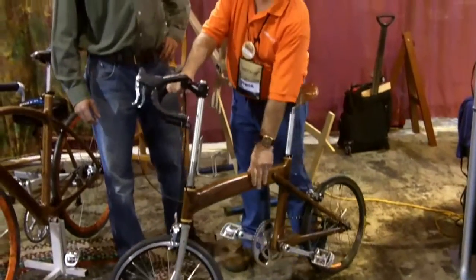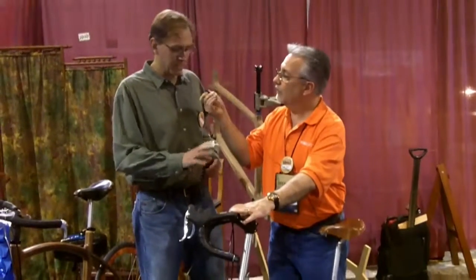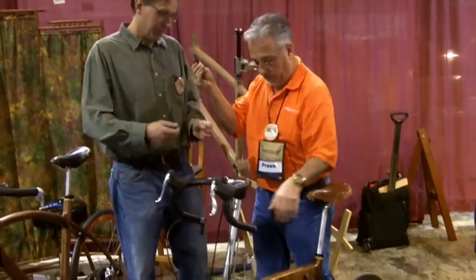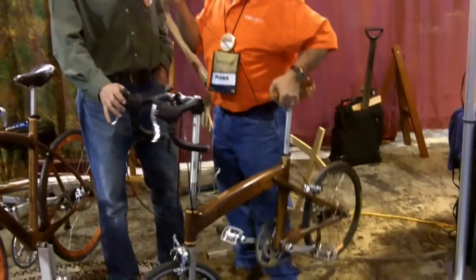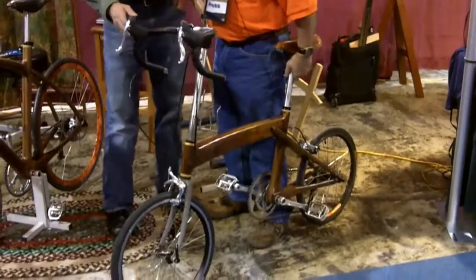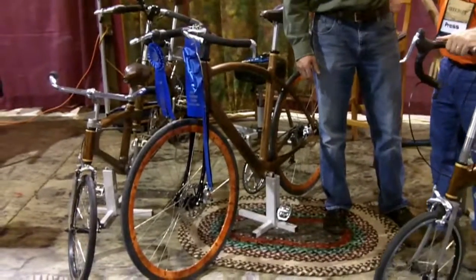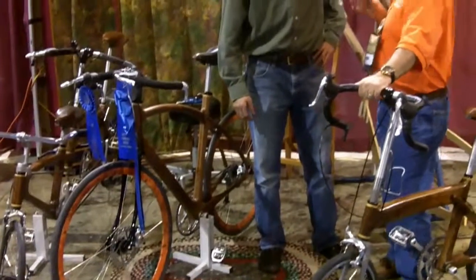What is this particular one made out of? It's made out of black walnut, and the wood is actually hollow — it's got a wall thickness of about a quarter of an inch, which gives it structure but keeps it lightweight. And every one of them are made the same way. There is a little bit of steel where the bearings go, but otherwise it's a wooden frame that's hollow.